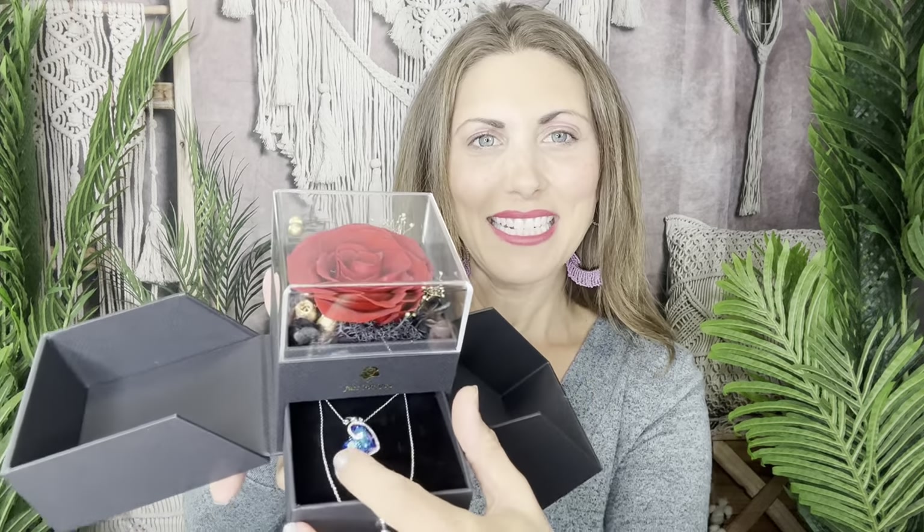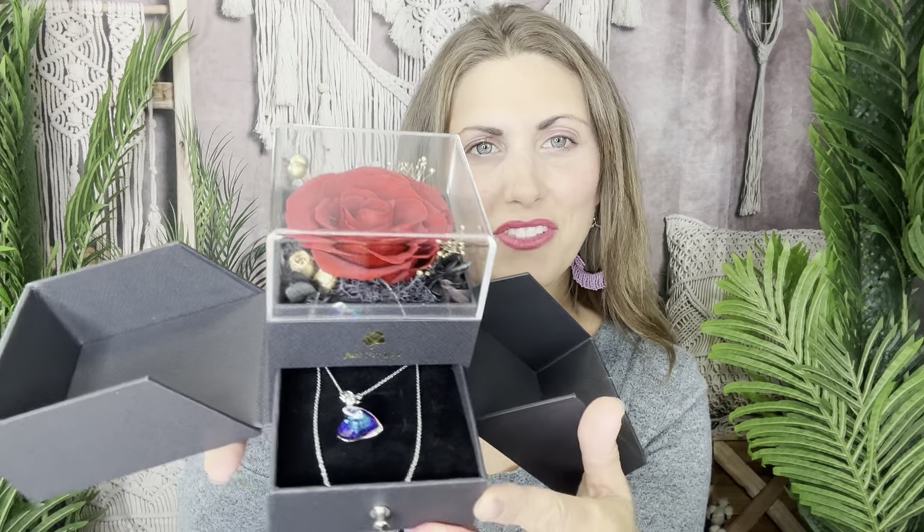Absolutely stunning gift to tell someone you love them, or you're thinking about them, or they're on your mind — or maybe you want to gift it to yourself, you could do that too. You have this little drawer and then that beautiful forever flower in there. Nice casing right there, and then it all folds up into a little gift. I think they're gonna love it.